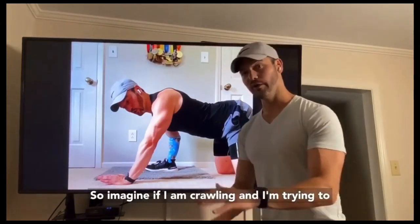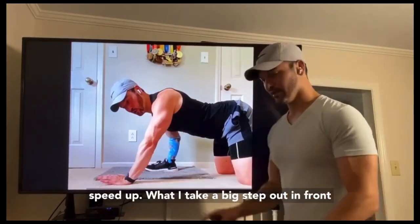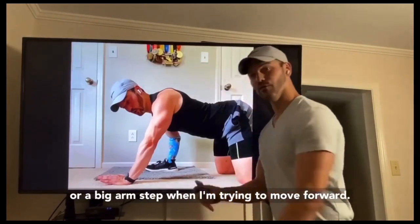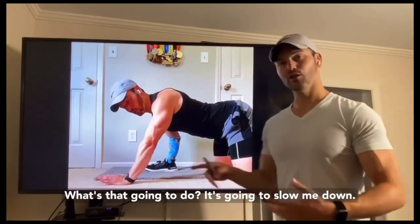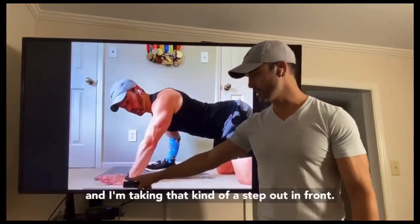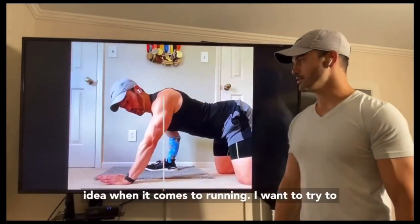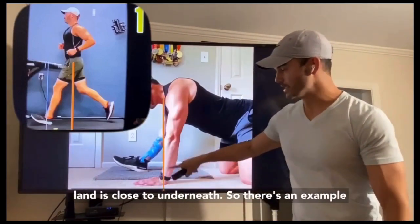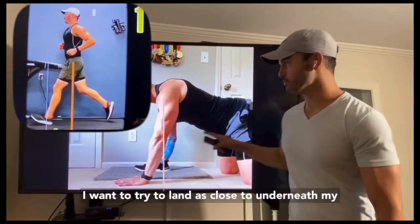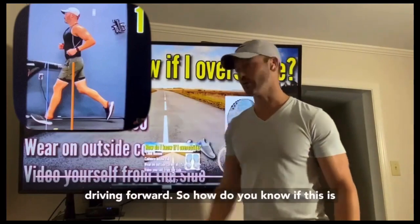Imagine if you're crawling and trying to speed up — would you take a big step out in front? That's going to slow you down. You want to keep your momentum going forward, not constantly slowing yourself down with that step out in front. The same idea applies to running: try to land as close to underneath your shoulder or hip as possible to keep momentum driving forward.